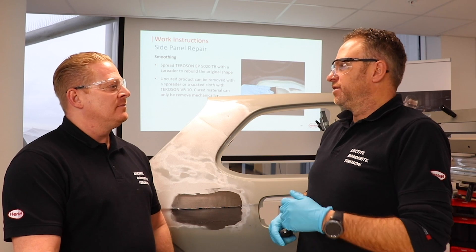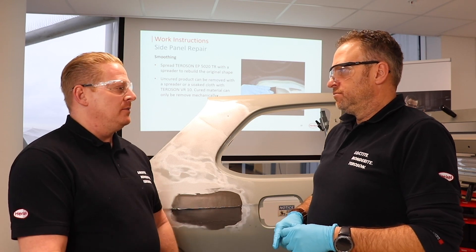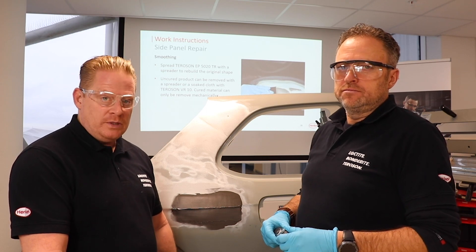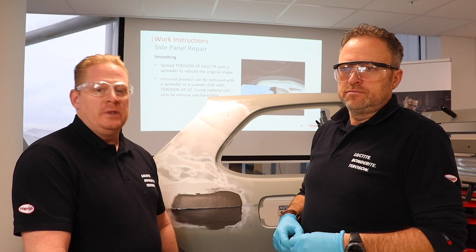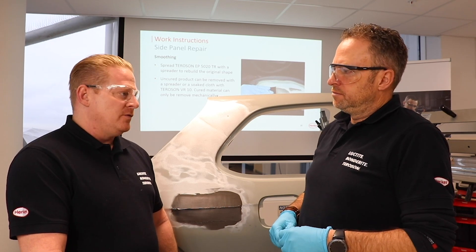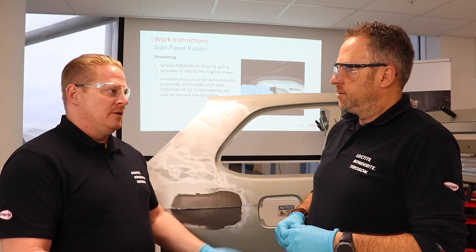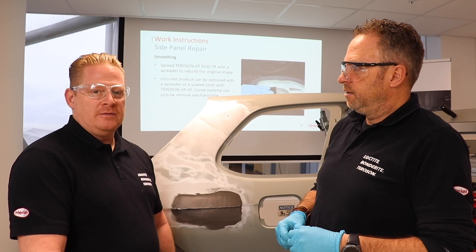How long do we have to wait before we can sand it? We have to wait two and a half hours at room temperature. But we can accelerate it by heat. For how long? For 50 minutes at 60 degrees. And then we can sand it already? Yes, you can sand it already after 50 minutes.